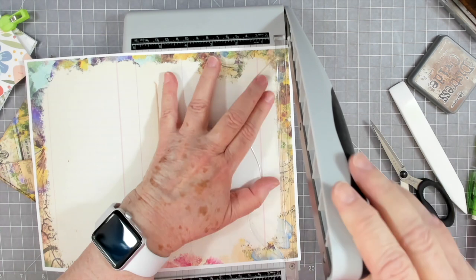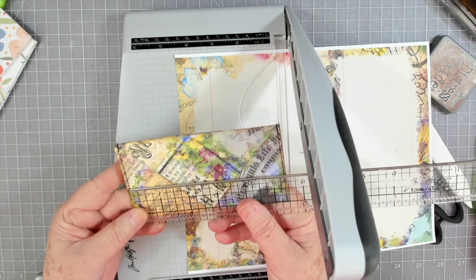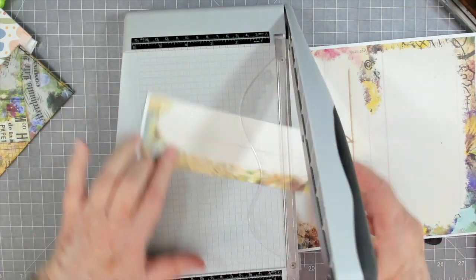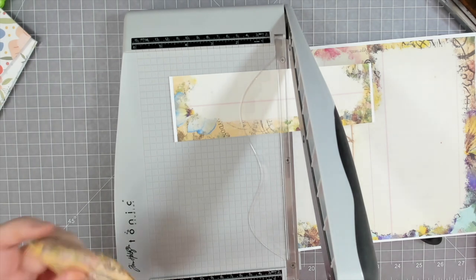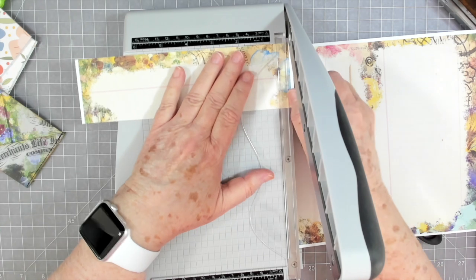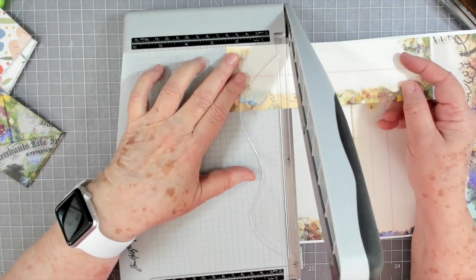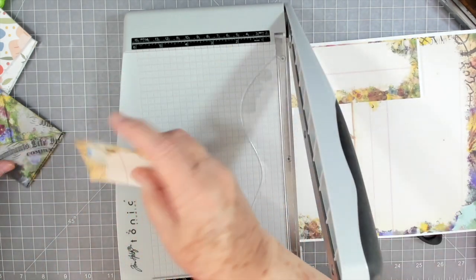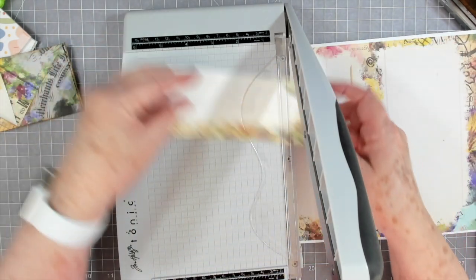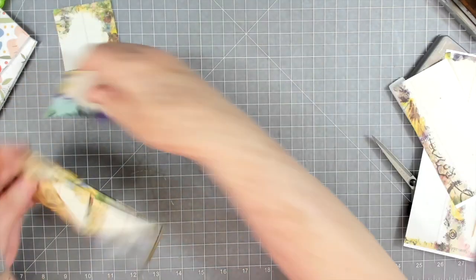Let's make them four and a half — actually no, let's make them two and a half by two and a half. I kept thinking four and a half seemed awfully big. Two and a half by two and a half — that's an easy size to remember. Flip this around. Oh, I love that purple in there, that's so pretty. Those are going to work great.